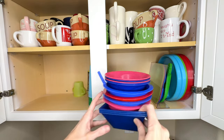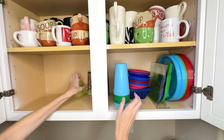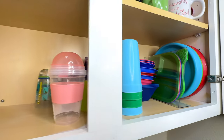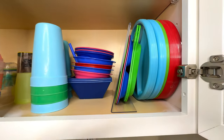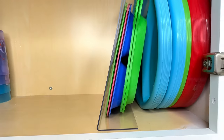Just look at how much extra space I have in my cabinet now that we organized our plates upright. I put everything that I originally had in the cabinet back inside and I have quite a bit of extra space left over. These Dollar Tree frames are a fantastic way to efficiently store plastic plates in your cabinet.